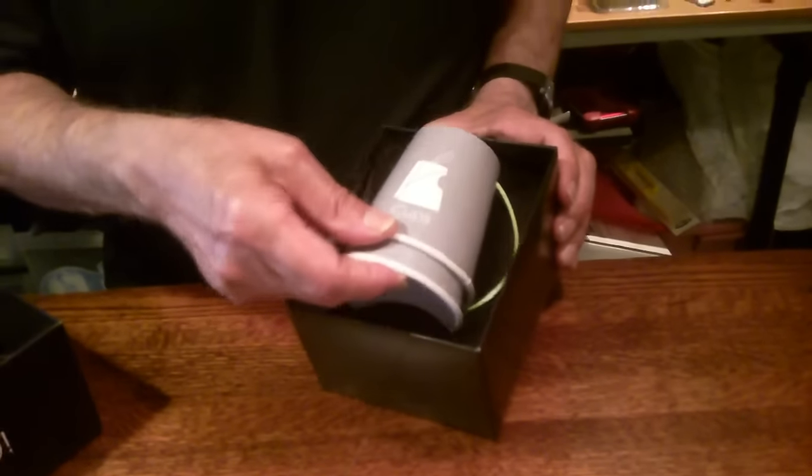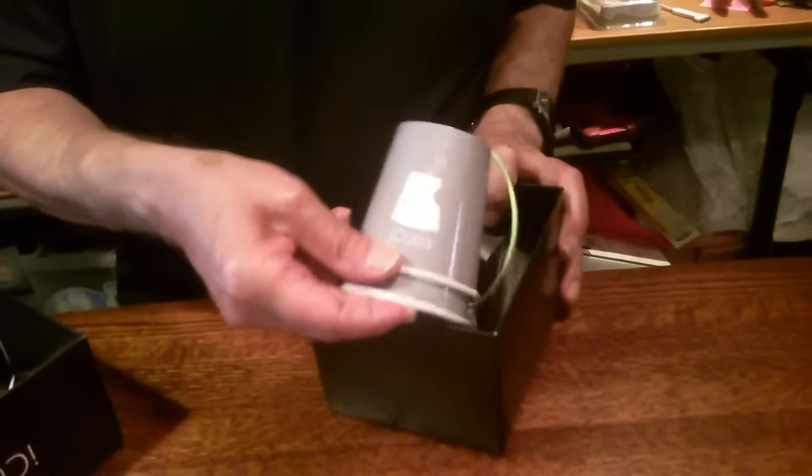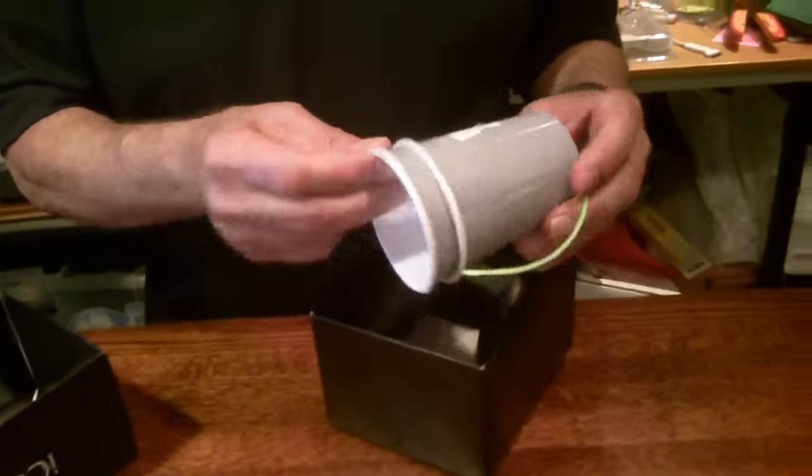Very nice Apple-like packaging here. So we have — these must be the iCups.